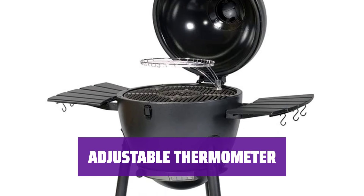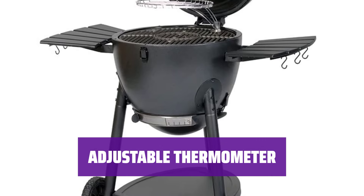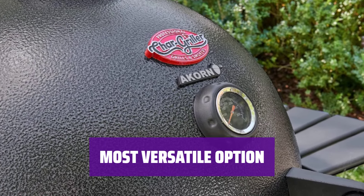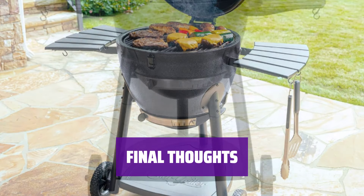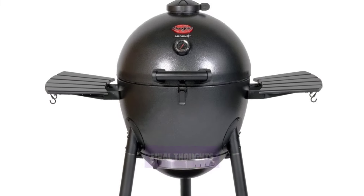Its adjustable thermometer makes it easy to change the temperature on the fly, and the insulation keeps it cooking in any weather conditions. There are bigger grills out there, but this model is the most versatile on our list and a great option for any user. For those looking for a versatile and affordable charcoal smoker, the Chargriller Acorn 20-Inch Kamado is a great choice that can handle a wide range of cooking tasks.